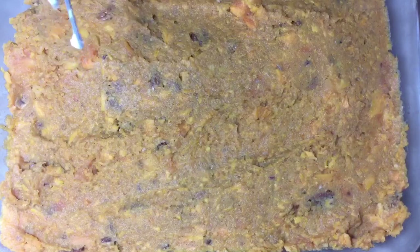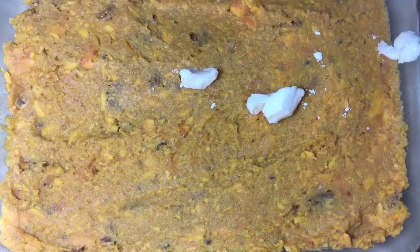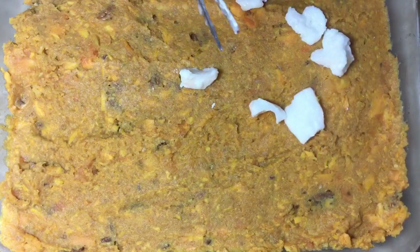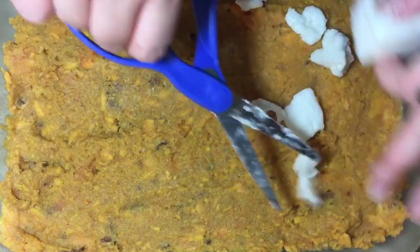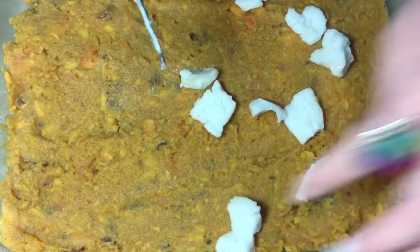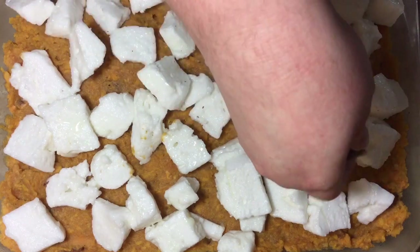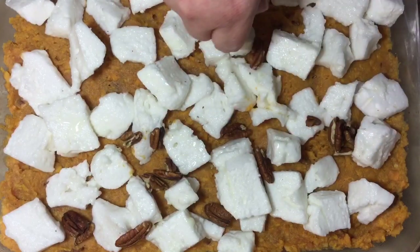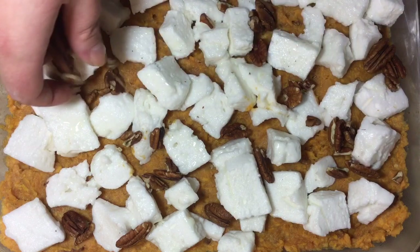Now I'm gonna come in with my vegan marshmallows. If you haven't seen my vegan marshmallow video yet, go take a look — you can also buy them at Trader Joe's or Whole Foods. I'm going to use scissors dipped in a little powdered sugar — I'll probably have to re-dip because they're sticky — and cut these into smaller-sized pieces. Then I'll take my other third cup of pecans and put them in the spaces where I don't have marshmallow, because I like the crunch and the rustic look.